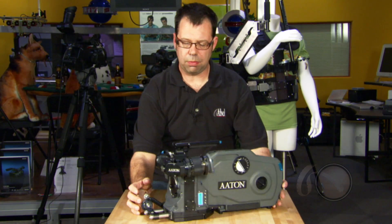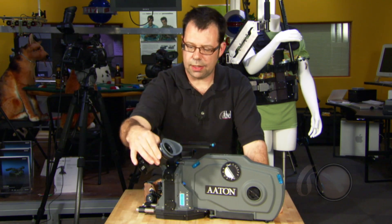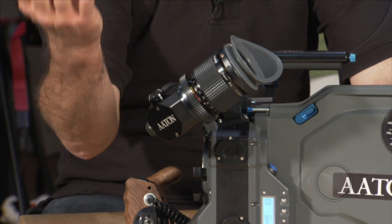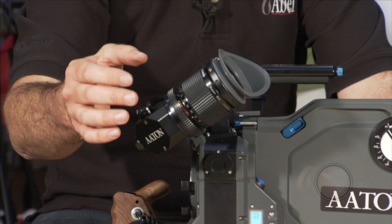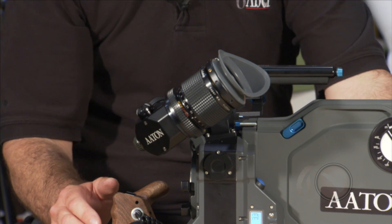The viewfinder is manufactured by P&S Technic, and it has a nice big standard eyepiece with a diopter adjustment ring, has a heater, it also has an eyepiece closure system, and we can actually exchange the standard eyepiece for Aeroflex extension finders.